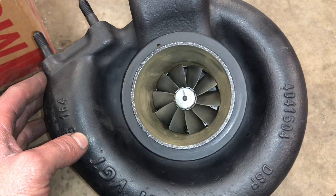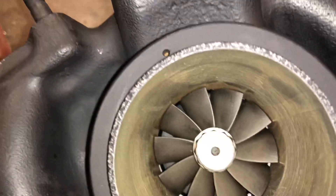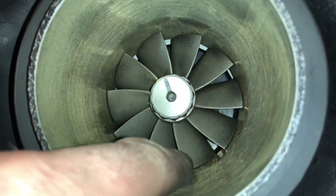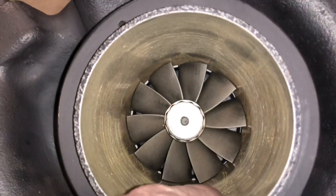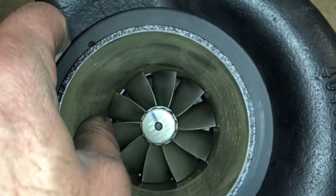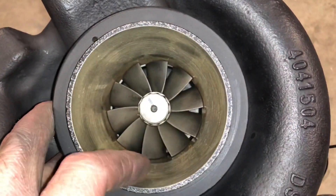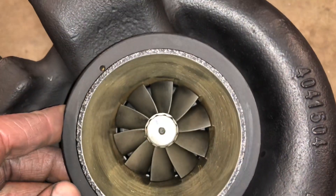Here's what the exhaust side looks like machined to the 67mm turbine. I also machine this area right here all the way up until the turbine — it's usually a pretty rough casting from factory so I clean that up, and I like to grab it on the inside to machine it. I just think it's a whole lot more accurate.